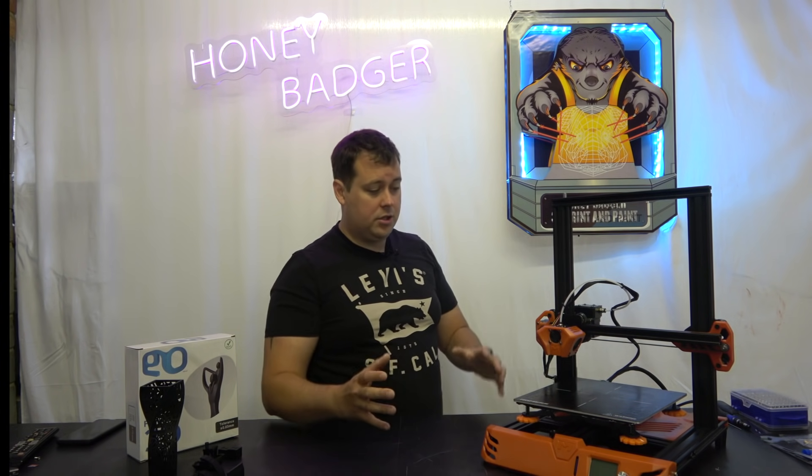Single Z is fine — there are plenty of machines that work perfectly well with it. But I prefer dual Z's. I feel the machine is more sturdy, has more rigidity, and is more even on both sides. That said, there are some things about it that I do genuinely really like.